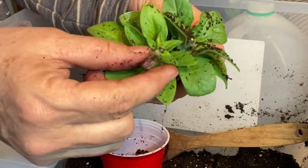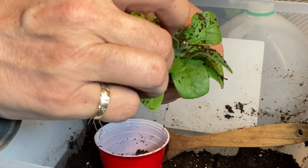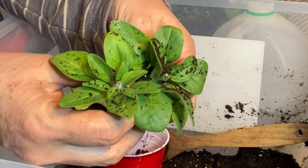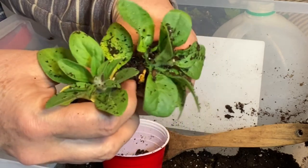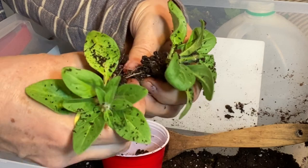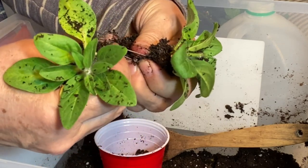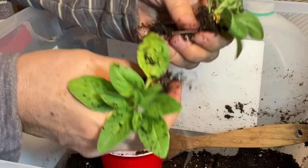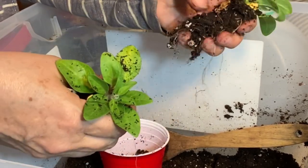I will keep pinching off the flowers probably for another week or two, just to let these get really well established and focus all their energy on their roots instead of flowering. Then when it gets closer to moving them outdoors, that's when I'll just let the flowers come, and I'll be able to identify what color they are too hopefully by then.